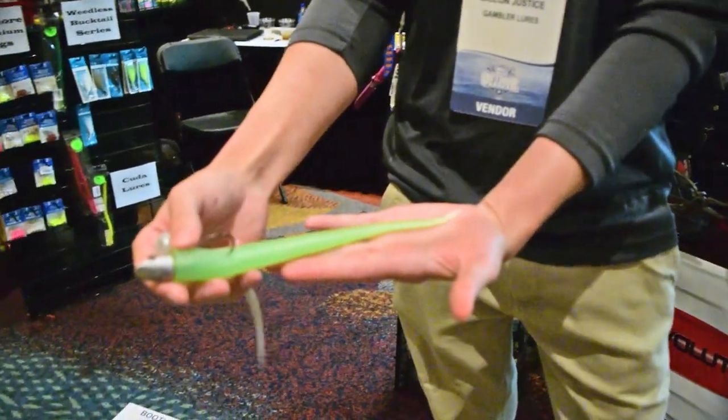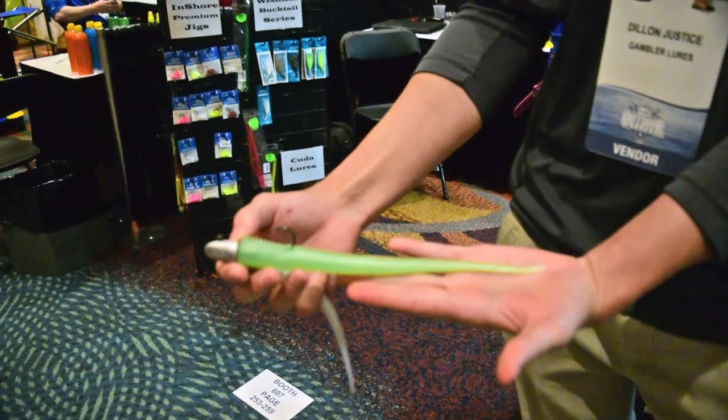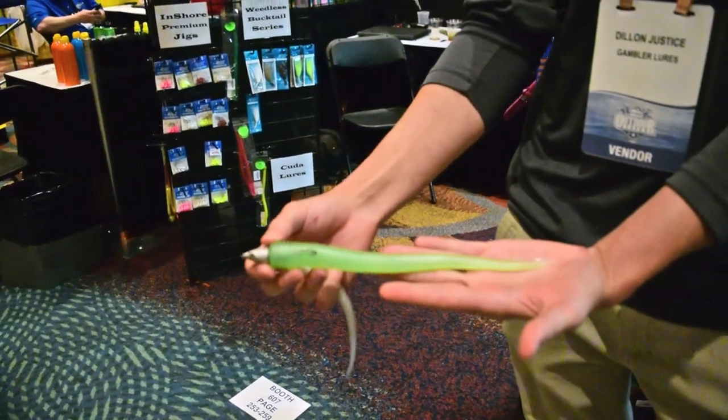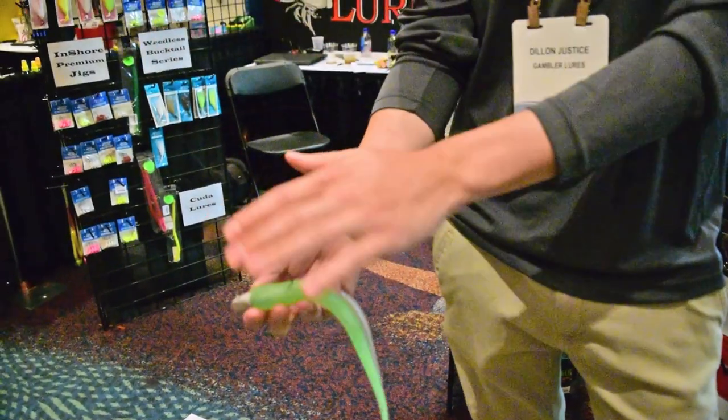It's a 10-inch, and you see here that we've rigged this one flat side down, which would allow for more of a gliding type action — kind of gliding down to the bottom in that more of an up and down action.